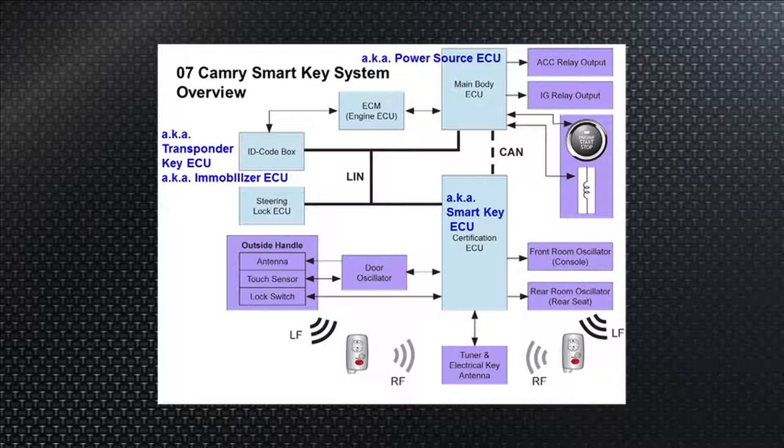Keeping with the submarine analogy, the skipper gets with a higher-end officer — the commander of the boat, the COB as it's known in the submarine world. That is the lock or the ID code box, known in a Prius as the transponder key ECU, or in Tech Stream as the immobilizer ECU. Whatever it's called, it's the commander of the boat — not the commanding officer, but the chief enlisted guy. He's going to have other modules do their thing once he's got the secret code from the captain, who says: ID code box, do your thing.